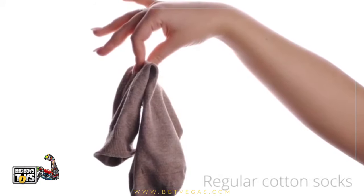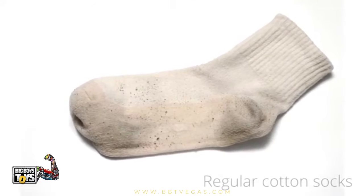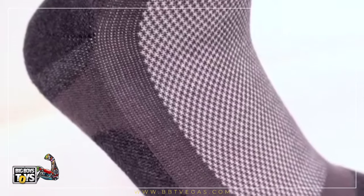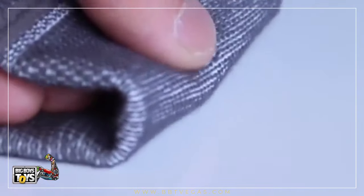The problem with traditional socks is that they quickly become damp from perspiration. We engineered an everyday sock to outperform all other socks. Rev's ultra soft cotton quickly wicks away moisture so that you stay warm and dry. The custom max breathe weave provides an ultra light feel.